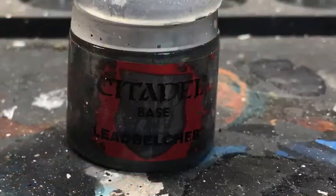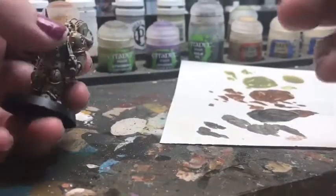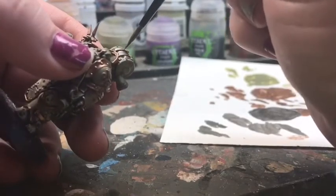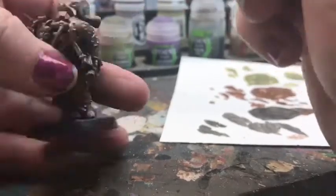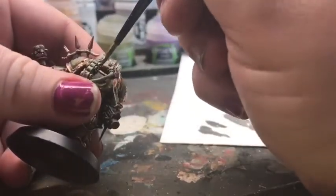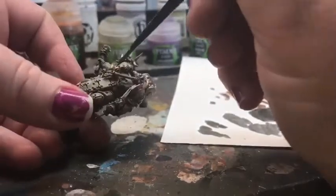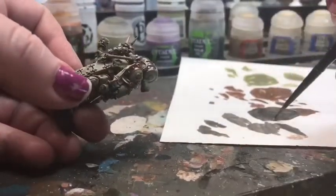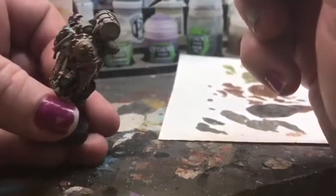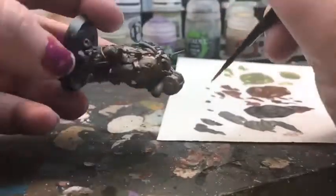So next we have our Lead Belcher. This is a base metallic — same Lahmian Medium ratio, two-to-one, same brush. We're going to go in and do some of our smaller details: some of the plating on the little barrel he's carrying around. I also like to put it on the socket covers on his eye equipment and on the bullets strapped onto the chest strap. That's going to allow you to, if you decide to change that color, lay different washes on top of this metal or layer on top of it if you want to. It still maintains that really nice metallic color. Again, using an extra small brush because we're going into some of the smaller details.